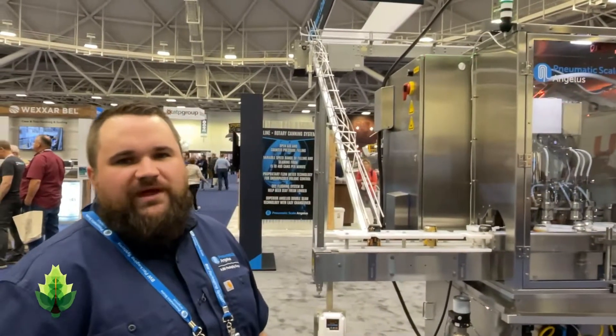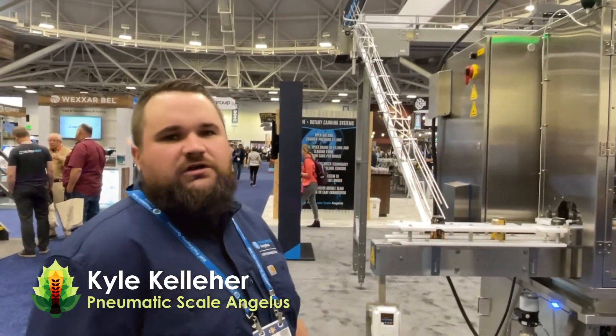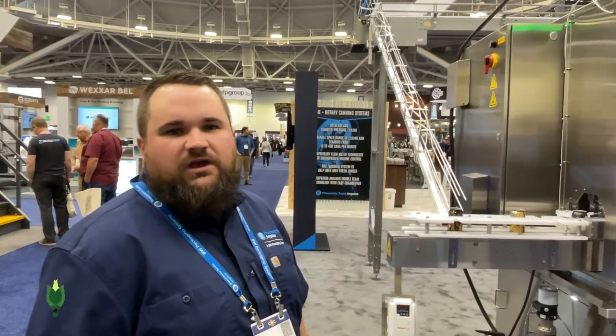Hi, my name is Kyle Kelleher. I'm here with Pneumatic Scale Angelus. We have a new innovation here. This is our CB100C — a counter pressure filler and mechanical can seamer specifically designed for the craft beverage market.